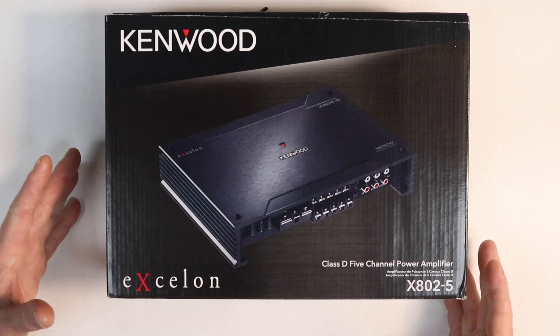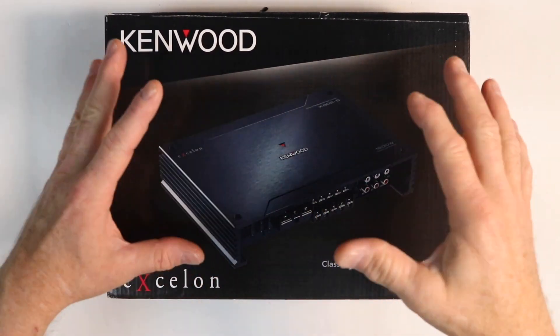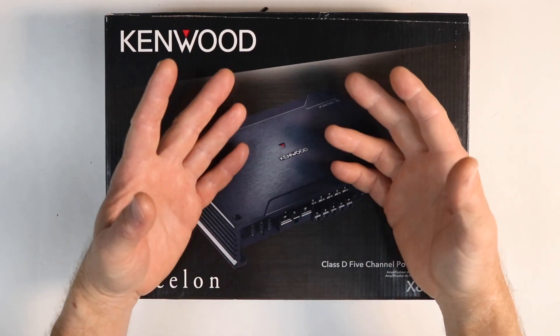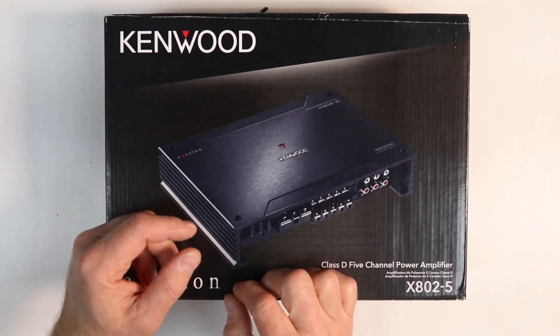Anytime you pick up an amplifier, you always want to read the box. The reason why is they give you a ton of information on the box. They do that because they feel you're not going to read the owner's manual. By putting the information here, it could save you some time, and usually it's all the most important information printed there.